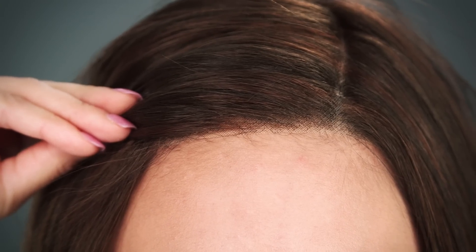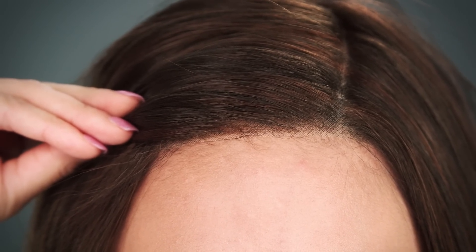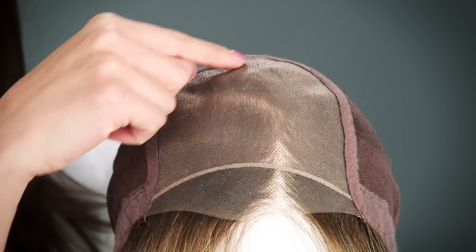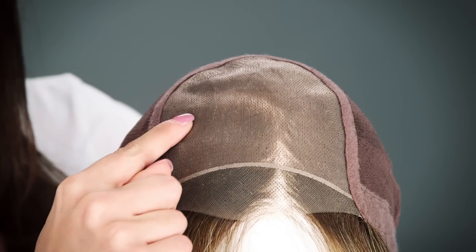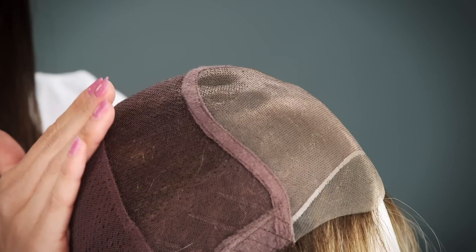The temple-to-temple smart lace in the front gives the look of your own hairline and allows you to style the hair away from your face. The hand-tied monofilament top gives the look of your own hair growth and allows you to change the part around.